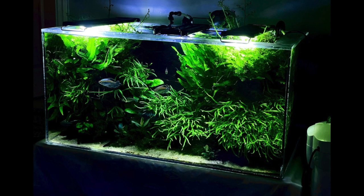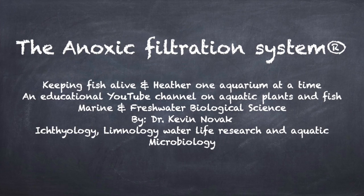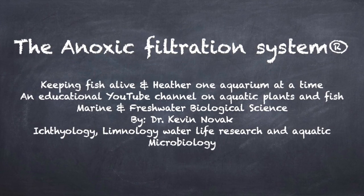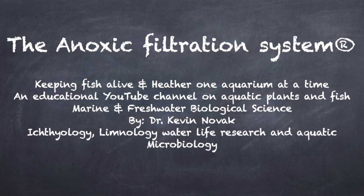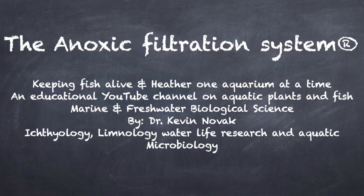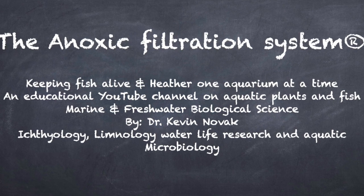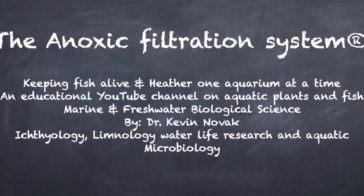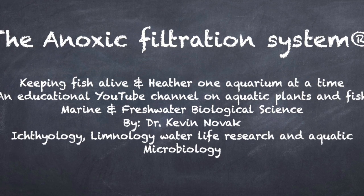Anyhow, this is just a short video. This is Dr. Novak. I want to thank you for watching. I hope this video encourages some people to stick to your goals. Don't let anyone try to convince you to change. If you feel that something's right and you want to do it, stick to it. Keep at it. Success is right around the corner. Until next time, this is Dr. Novak. Thank you for watching and thank you for subscribing. Happy fish keeping. Thank you.